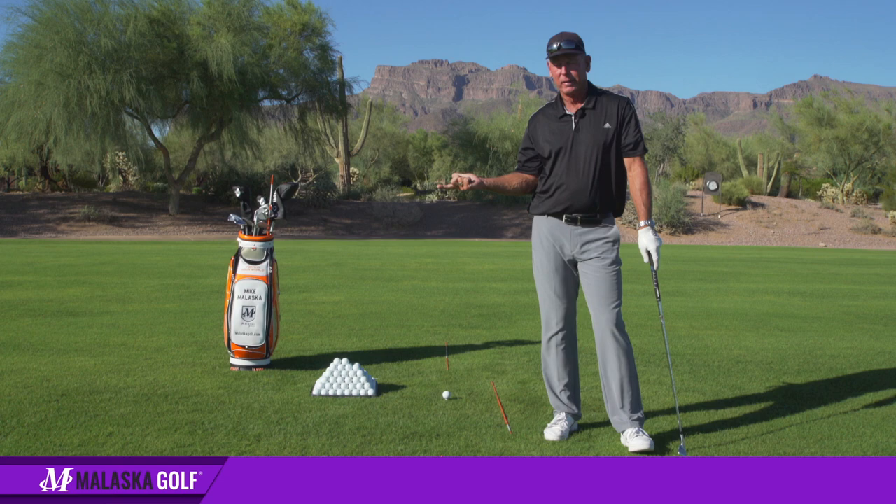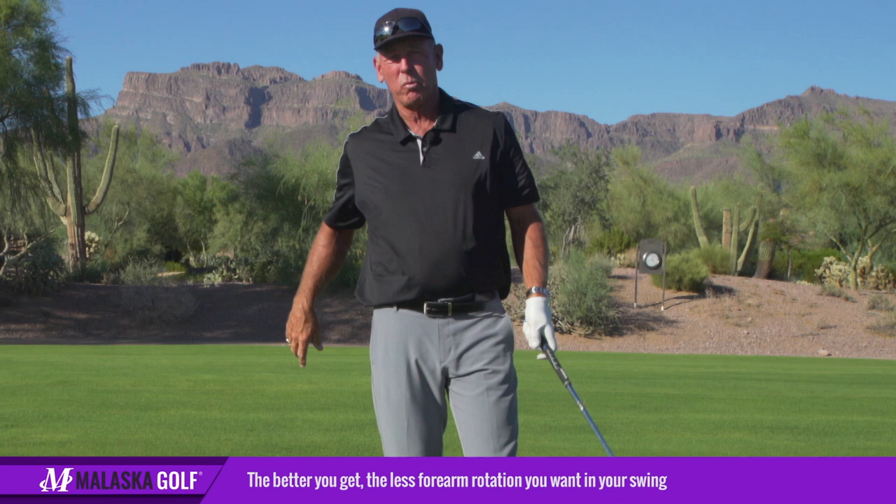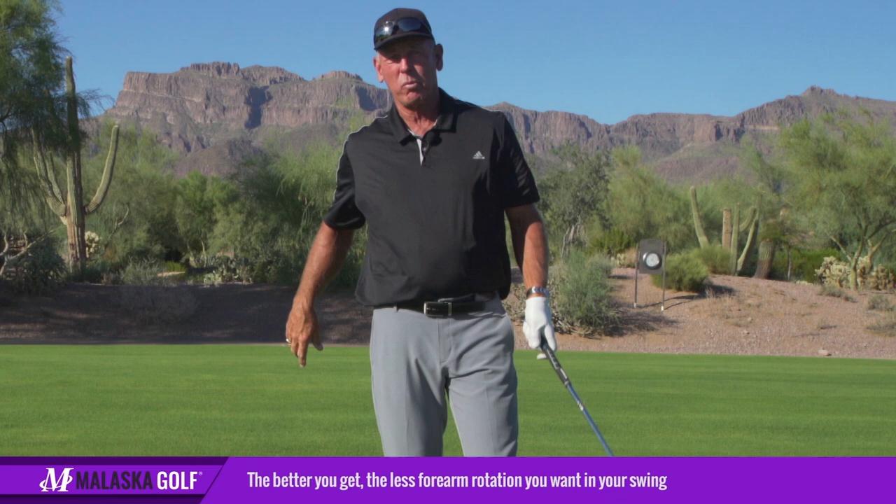Now if you're a complete beginner trying to learn how to hook, a lot of forearm rotation might be good for you at first because you're learning how to make the face work. But the better you get, the less of that you want in your swing.